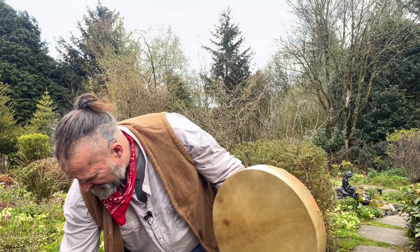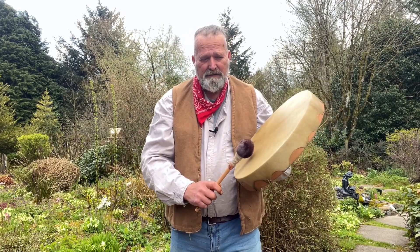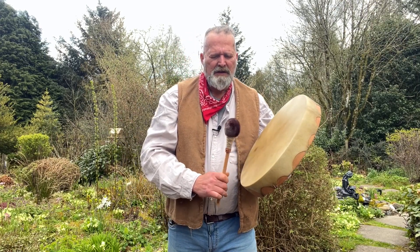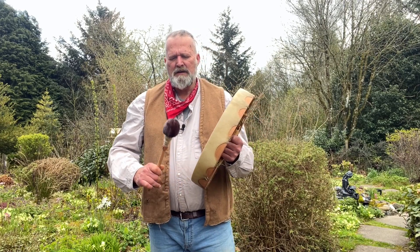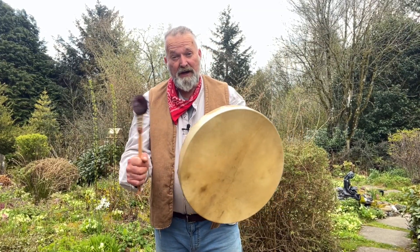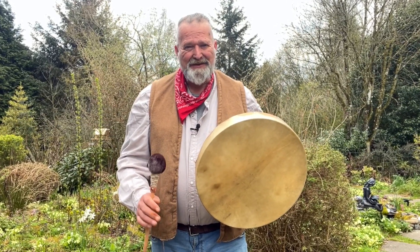And then a softer beater, which gives a more gentle, muted sound. Here we go. Gorgeous. Okay, well I hope that's helped you make a more informed decision when you come to choose your drum. I'm Crow from Driftwood Hollow Drums. Thanks for watching, bye!